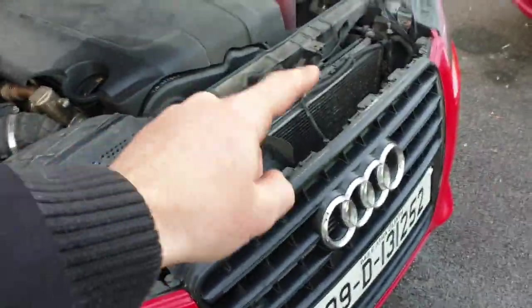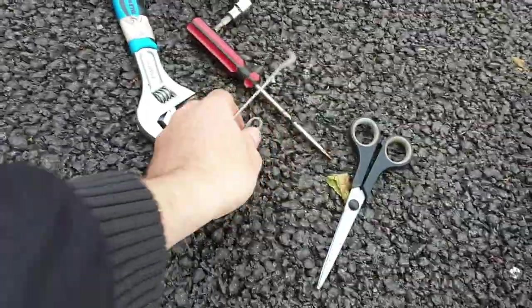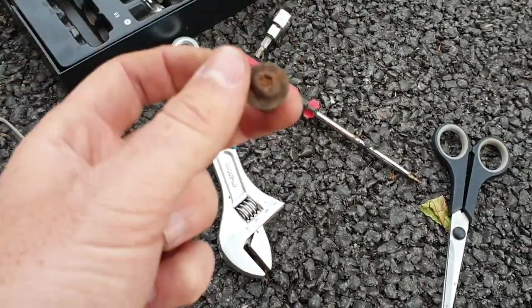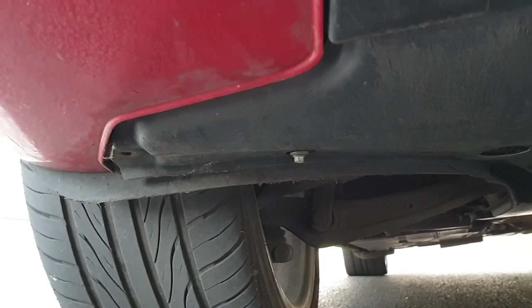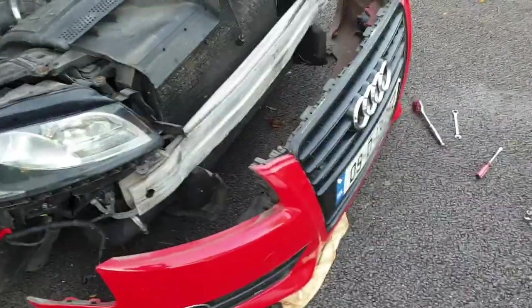I quickly looked up some instructions online on how to get this off. It seems the whole bumper has to come off. I'm taking off the under tray at the moment, which is basically held on with cable ties. I've taken off about three now. Bolt-wise there was one regular screw head one and then a torque-style one. It's held on with a random assortment of screws and cable ties, and about half of them are just missing - so I've only taken off about four altogether and it's already coming off.